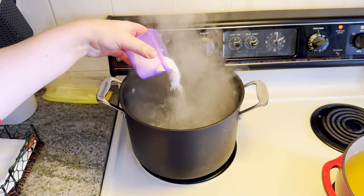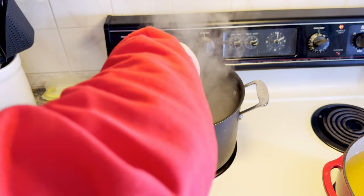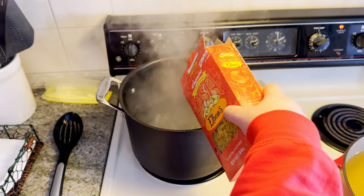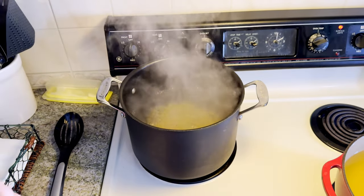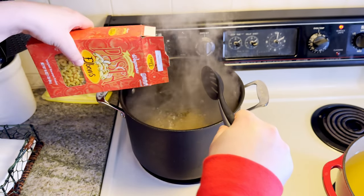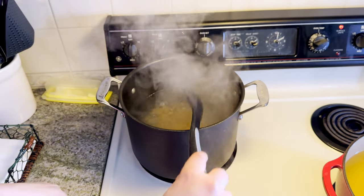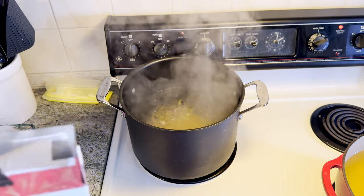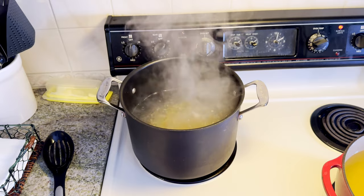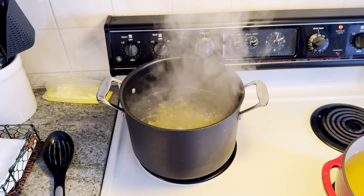You want to add a nice bit of salt to the water, stir it up a bit, and add half a pound of your pasta - that's about half the box. Give that a quick stir and let that cook al dente. If the package says 7 minutes, let it cook for about 6ish - maybe 5ish, just check it.